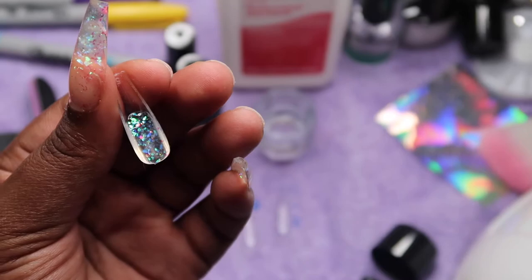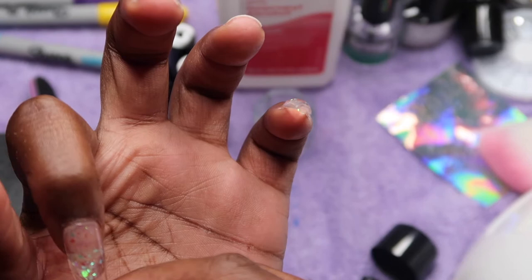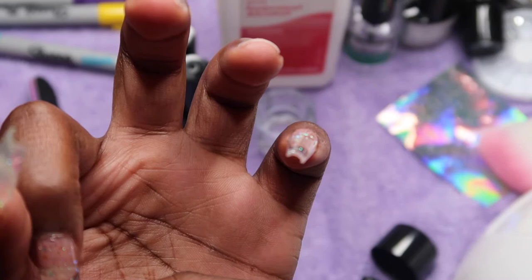I was trying to do a French tip type of look, but that didn't quite come out right. Maybe the next set — I'm not sure if I'm going to do watercolor or a marbled watercolor look.